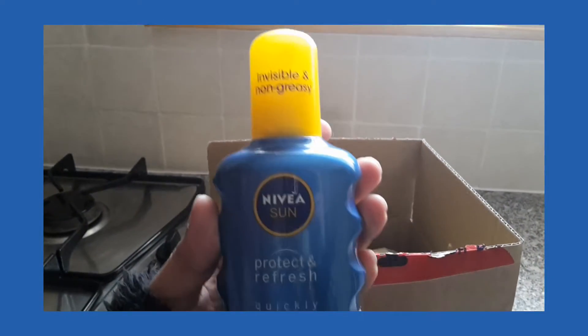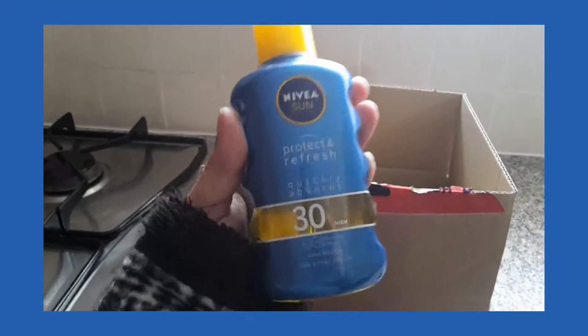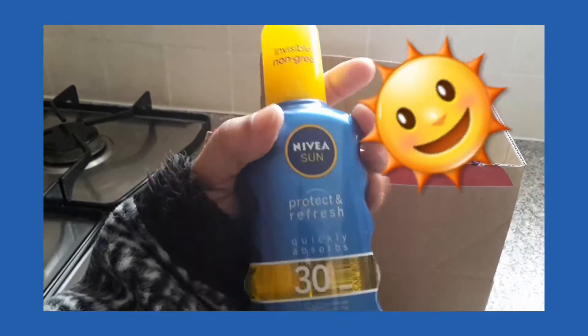So that is the spray — invisible and non-greasy, which is good. It's a Nivea Sun Protection Spray.